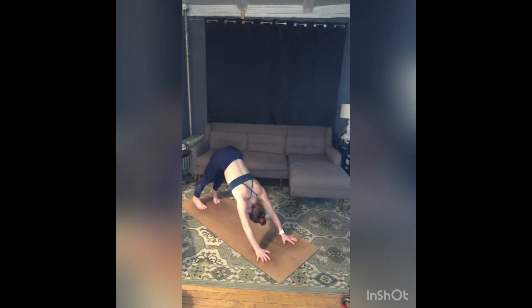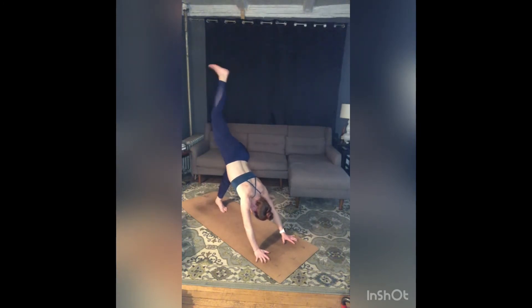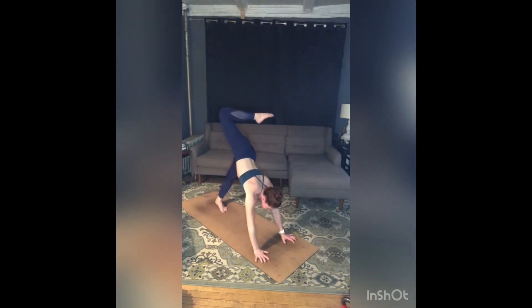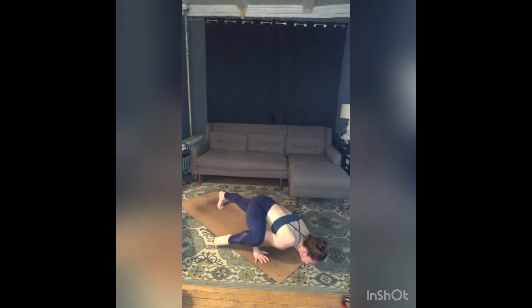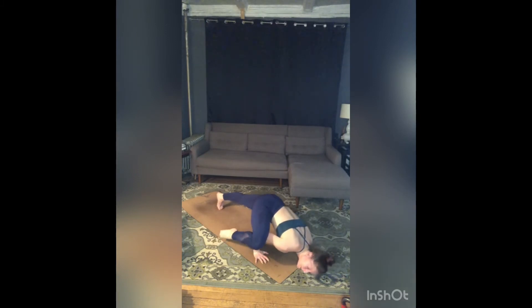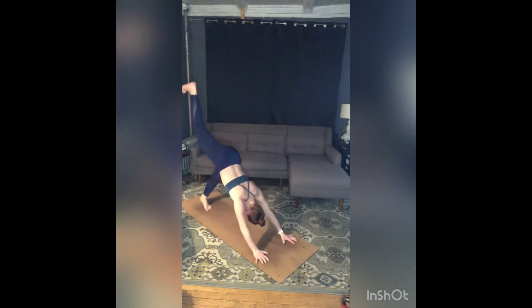And here in down dog, walk your feet forward about six inches. Inhale your right leg to the sky. Exhale, right knee to right elbow — as you do, bend your elbows like chaturanga, try and make a shelf for that right leg. Gaze to the right. This might be where you stay. Maybe you shift forward and float that back foot. For three, two, one. Inhale, three-legged dog — right leg up and back.